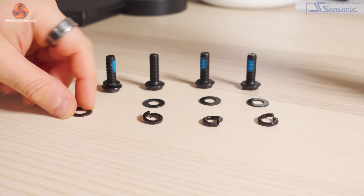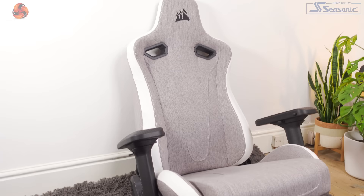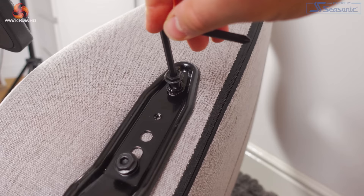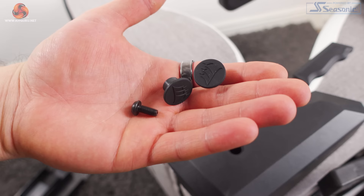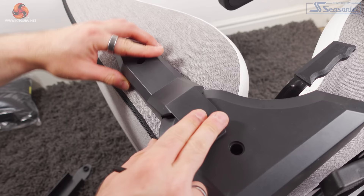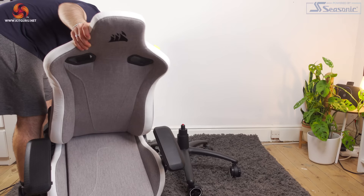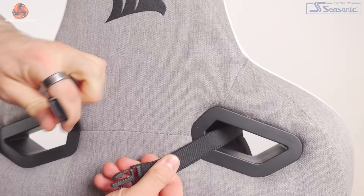Once this is done, you can screw the backrest into the seat. The easiest way to do this is to put the backrest up against the wall and push the seat into it — this way you should easily be able to line up the brackets with the backrest. Once that's done, you need to add the bracket covers using the smaller screws labelled I and the cover pegs. Push the bracket cover into place, tighten the screws and add the pegs. Then just drop the seat carefully onto the base, add the neck pillow with a simple elastic clip, and you're done.